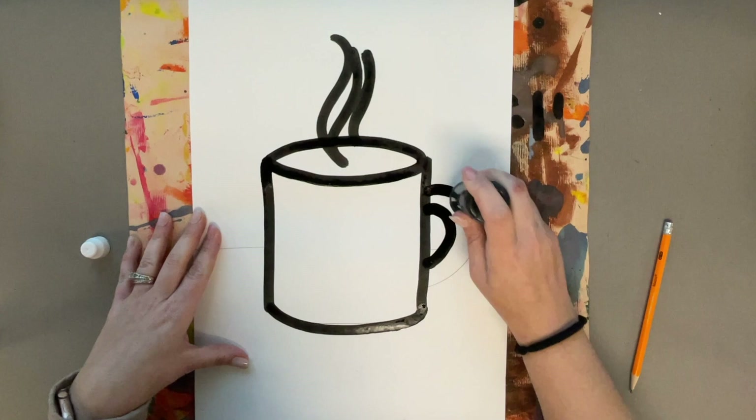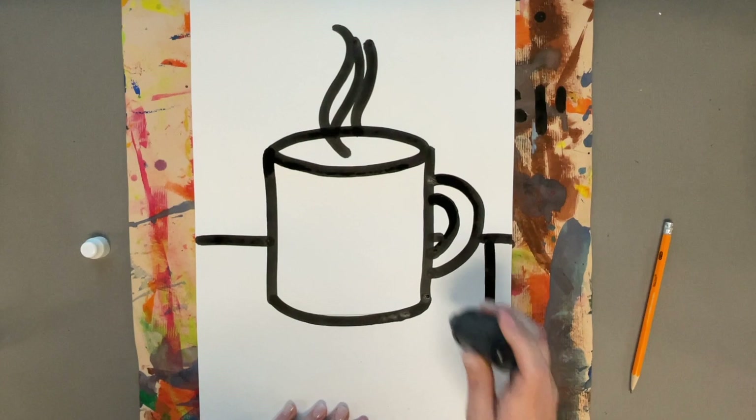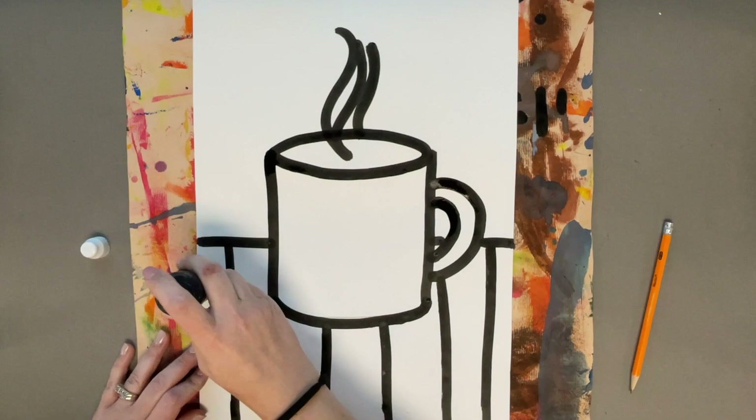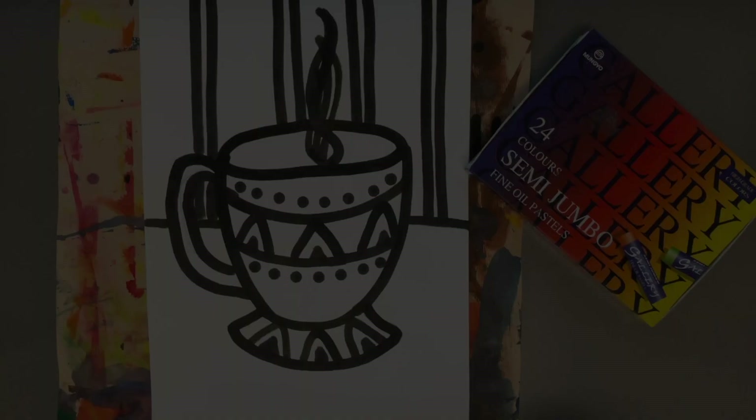Remember Heather Galler's art had lots of designs. There are different designs for the table, for the wall, and for the cup, so you can just draw your design with the bingo dauber. Here I'm going to do a checkerboard-like table, and then in the background you just pick a shape and repeat it — I'm picking a circle, and then I'm adding a design onto my mug.